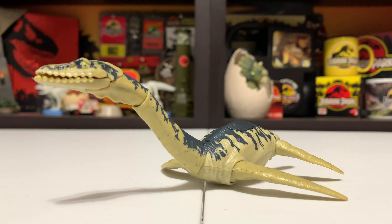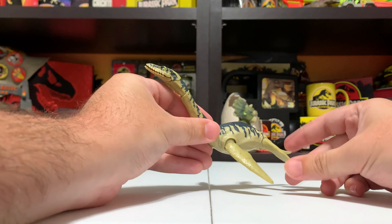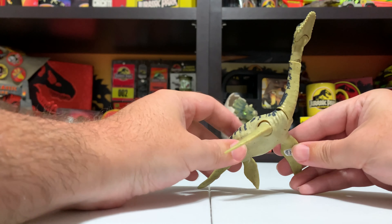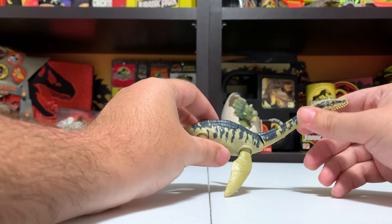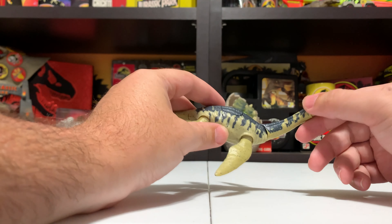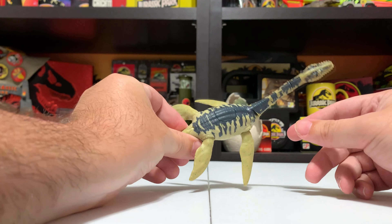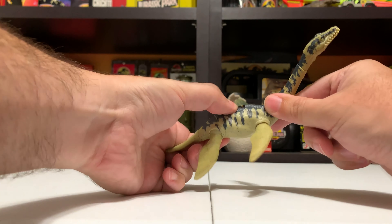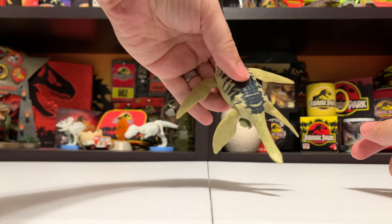We'll go ahead and look at that paddling action once we get the actual figure out. I've got my trusty knife here — this figure is going to be a little harder to open on camera without doing anything dangerous. Sometimes the strings are real easy to get to and sometimes they aren't, and this is a case of them not being easy — but actually I think I can just slide him out. One string and he is out!